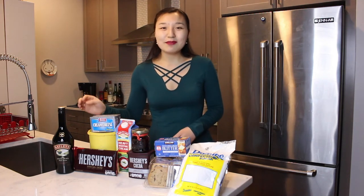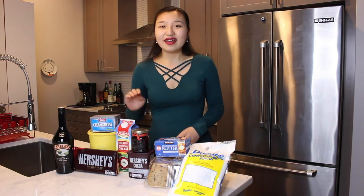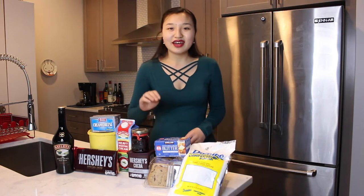For this recipe, you need Irish cream — I happen to be using Bailey's. You also need sugar, cream cheese, dark chocolate, heavy whipping cream, vanilla extract, cocoa powder, butter, chocolate chip cookies, and powdered sugar.